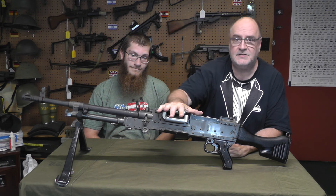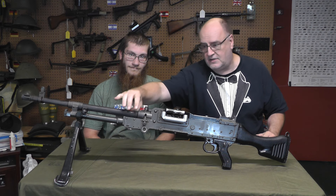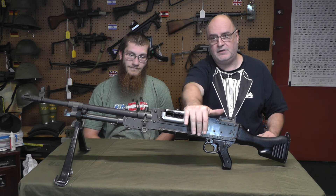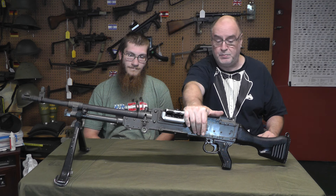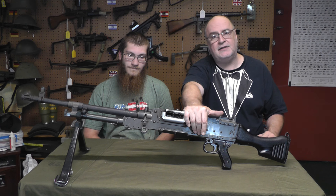What we're going to show you is this is my Mag 58. It has a 240B barrel on it. It does not have the 240B things. This gun was made in the 70s. It was imported, I think, in 88. So it's a post sample, but it's an original FN made Mag 58.